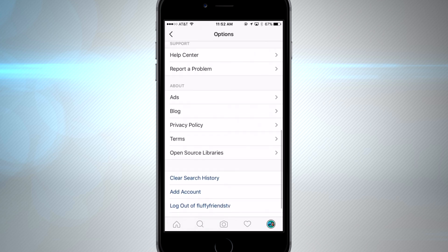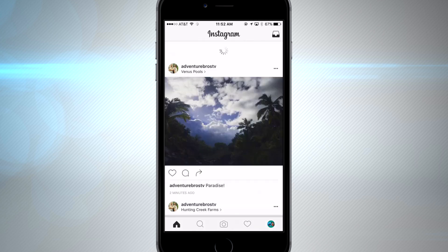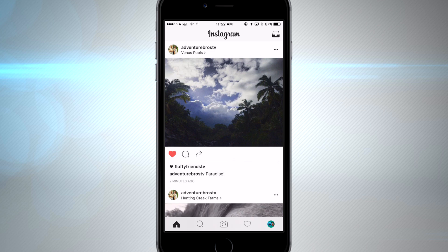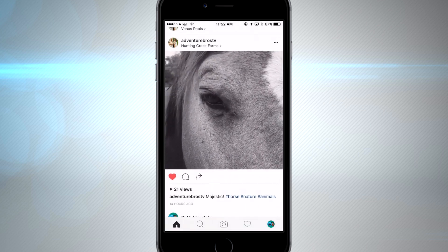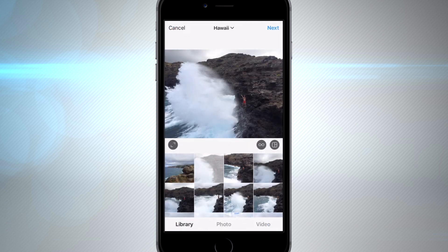Not much has changed in the settings page. You could add multiple accounts there, set a private account, and enable your account to save original photos to your camera roll after you post them. So that's pretty much all the changes for Instagram — the interface has gotten a lot cleaner. We now have 60-second videos we're able to upload, which is pretty awesome. The only thing I really want on Instagram now is some really high quality video.